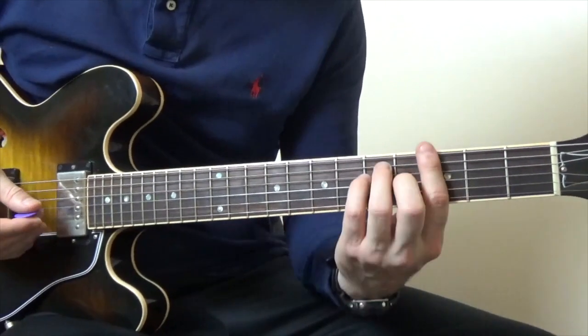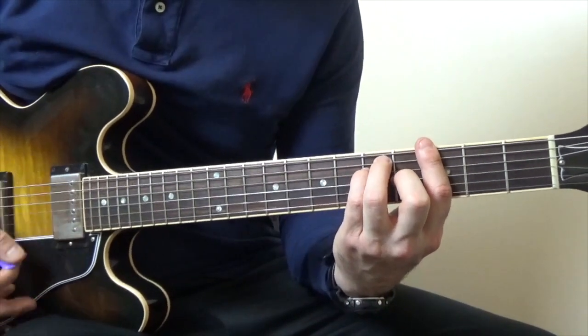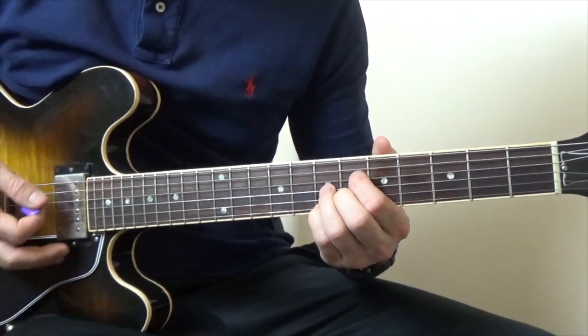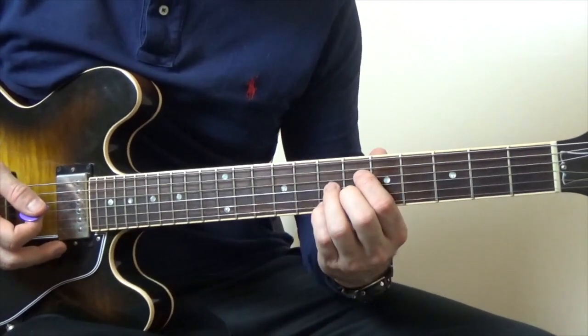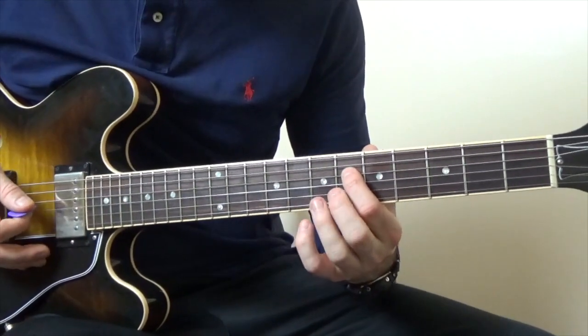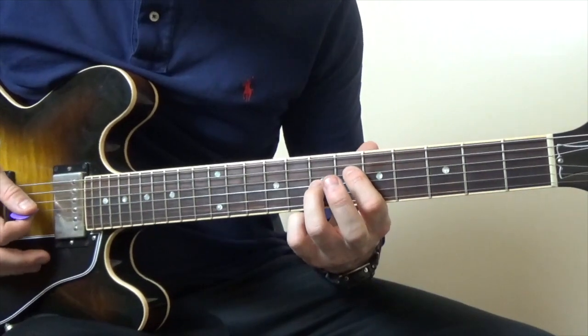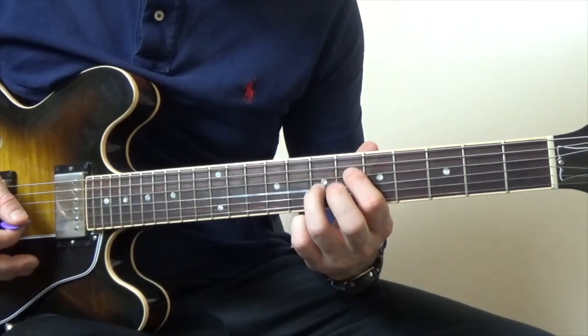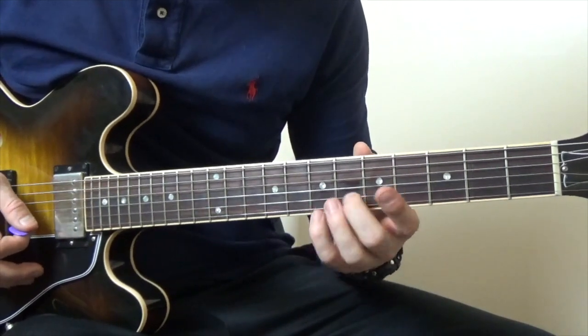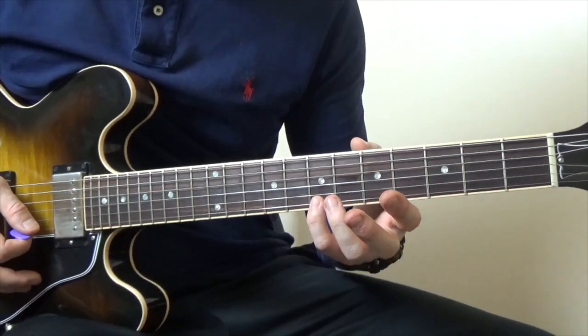Then once we get that far we're going to play a normal G chord, then a G# diminished, which is a cool jazzy chord. Basically what you're doing there is you're playing the 6th fret of the D string, that's going to be on the 7th fret of the G — sorry — that's going to be on the 6th fret of the B, and then that's going to be on the 7th fret of the high E.